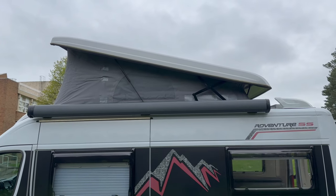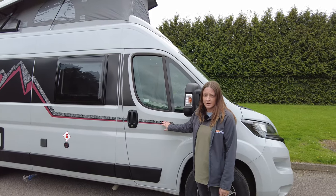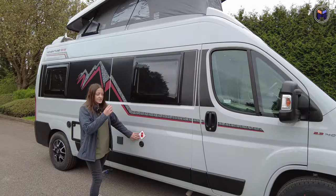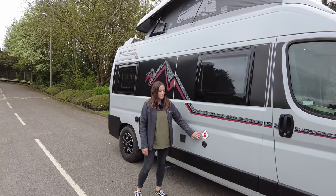The pop top is out at the moment — obviously when you're travelling that needs to go back in, kind of a no-brainer. Coming down the side, there are these really nice decals which I really like on this model, just make it look a bit different to the V-lines and that kind of thing. Coming down, we have the LPG Gas Conversion, which is great for travelling around Europe — easier to refill rather than buying new gas bottles all the time.